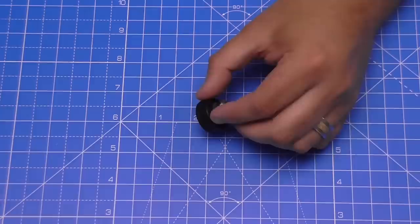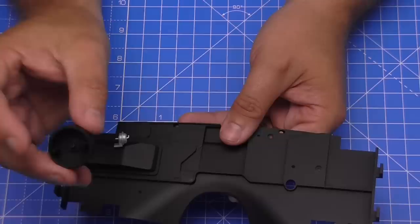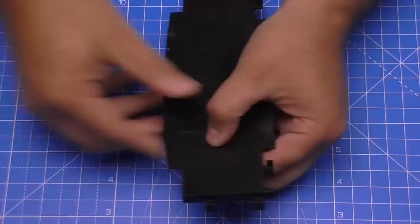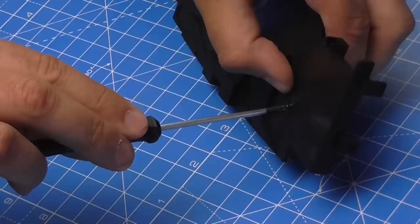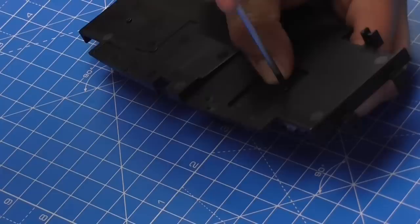There we go, that section is done. Now we bring the bulkhead over and this assembly is going on the same side we've just done. There's a locating lug that goes into the hole — put it into place, make sure it's fitting flat — then turn it over and use an EP screw to secure it. Nice and tight, and that's in place as well.